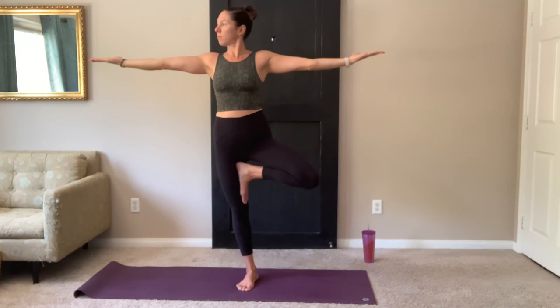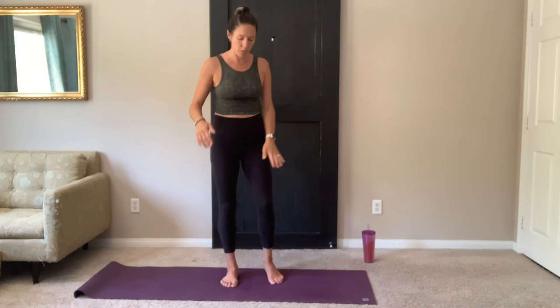Start to bring your arms parallel with your mat. See if you can look out over your left shoulder. Bring it back to center. Arms reach up tall. Hands to heart center. And release.